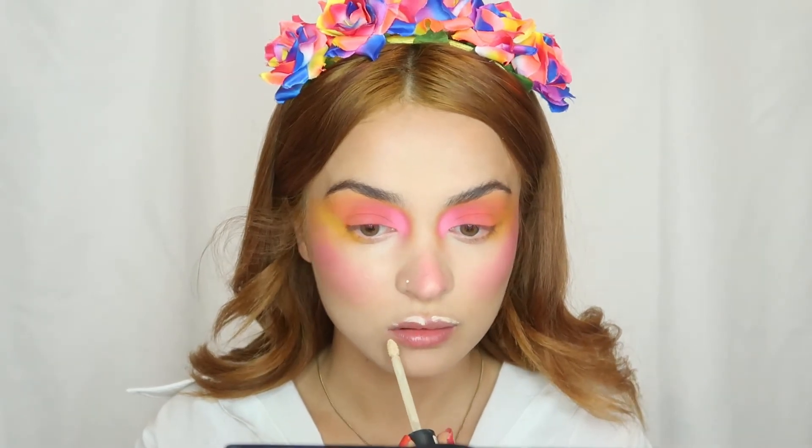I wanted to create this famous Asian lipstick look, so I just added a light shade concealer on my lips, and a red color from Yves Saint Laurent on the center of my lips, and just blended it with my fingers.